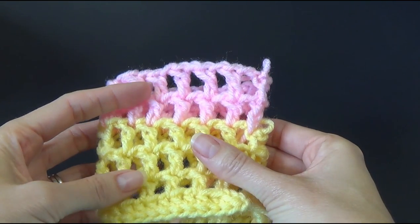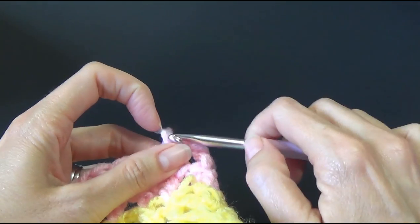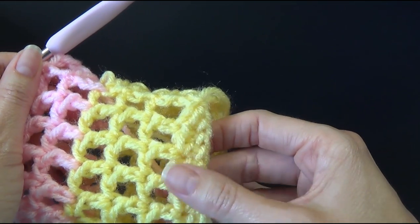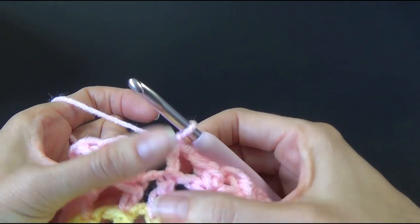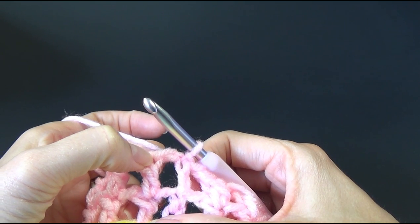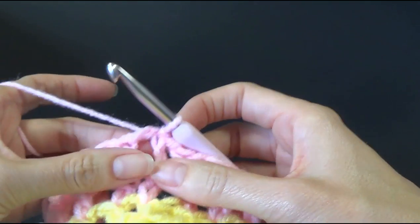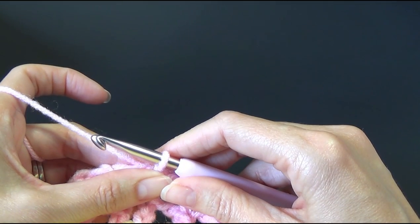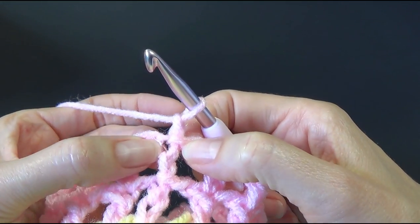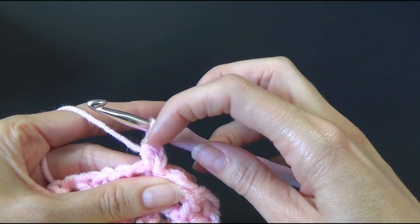We're now up to round 26. I will have fewer rounds than you will since I'm just making a small piece. What we're going to do for that is work a chain one and then work half double crochets — so it looks the same as it did when we very first started. We're going to half double crochet into the chain ones and also the double crochets. You can work into the chain one space or into the actual chain one itself. It says in the pattern just into the chain. Chain one, and I'm going to work a half double crochet in there.